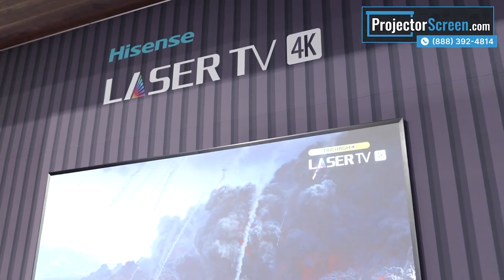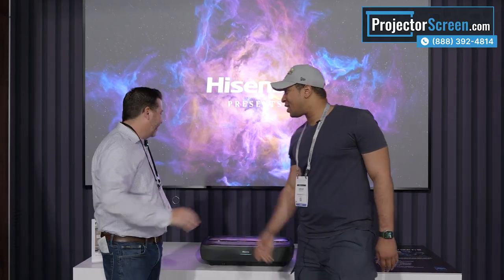What's up guys? Jordan Andrew with ProjectorScreen.com. We're here at CDO 2023 in Denver, Colorado. I've got JD here with me from Hisense. He's going to show us some of the awesome ultra short throw projectors that they have here. Good to see you. So what do you got here?